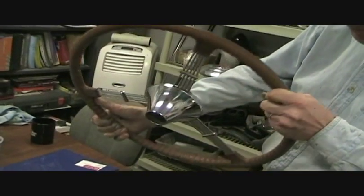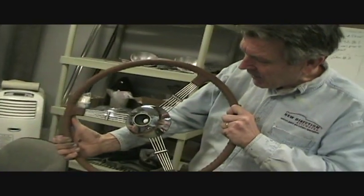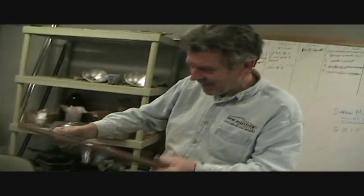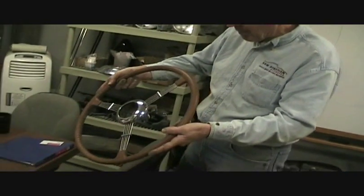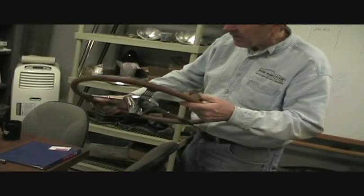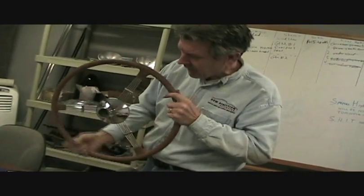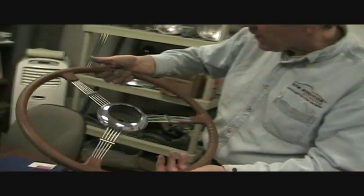Chris got experimental with his grinding and different grits of sandpaper and polishing compounds. About five or six hours later, it looks like it's been regrown. The wood grain is starting to show when we cleaned off the rim — see the detail on that, even after 71 years.